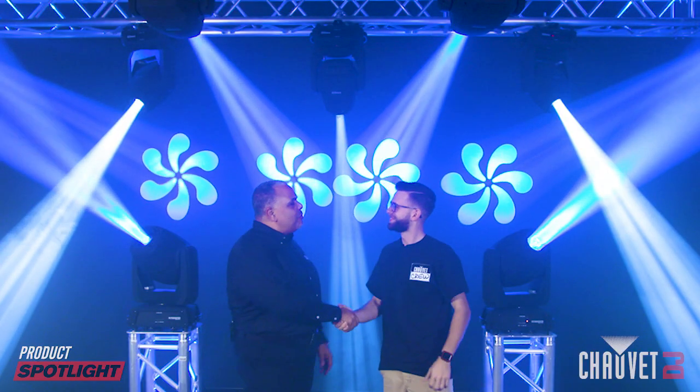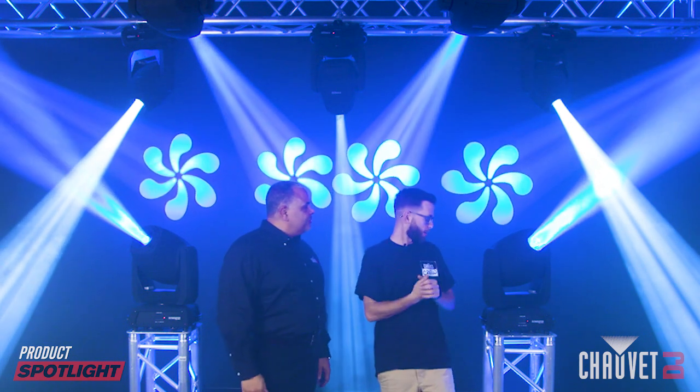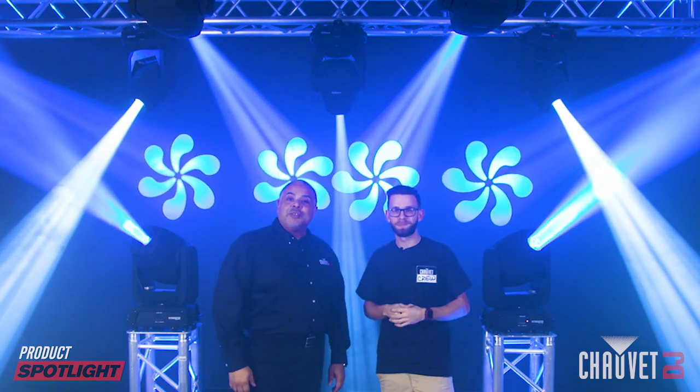Brent, once again, thank you for being here. We appreciate you taking the time to check out the Intimidator Spot 475Z. Final thoughts? It's bright, it's powerful, it's robust, it's perfect for us. Thank you, and thank you for watching. Jeff Short with Chauvet DJ — we'll see you next time.